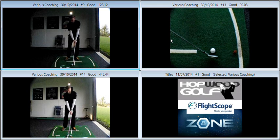Hiya Chris, lovely to meet up with you once again and start working on your game. Lovely to see you back where you belong on a golf mat, hitting some shots, working on your swing.